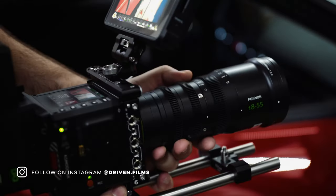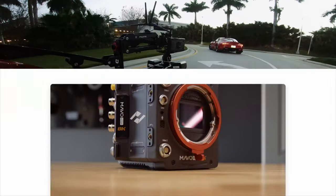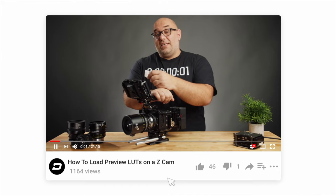Before I do that, if you're new to the channel, my name is Joe and I run a small video production company named Driven Films. On this channel, I bring you honest and unbiased reviews of camera gear, breakdowns of projects that I've done, as well as tips and tricks that will help you take your video work to the next level. Please be sure to hit that subscribe button and tap the bell icon so you don't miss out on any of my future videos.